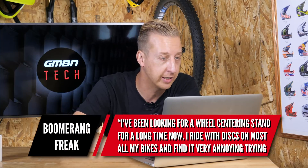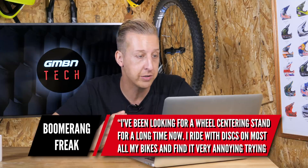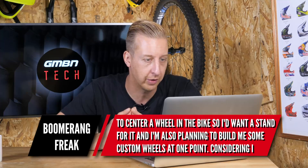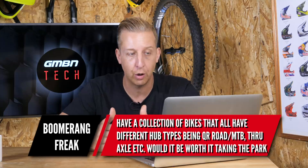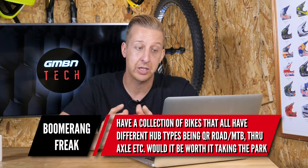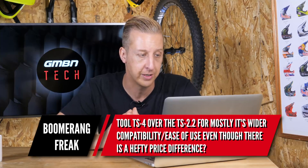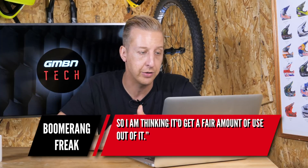First up is from Boomerang Freak. I've been looking for a wheel centering stand for a long time now. I ride with discs on most of my bikes and find it annoying to try and center a wheel on the bike, so I'd actually want a stand for it. I'm also planning on building some custom wheels at some point. Considering I have a collection of bikes that all have different hub types — being QR, road, mountain bike through axle, et cetera — would it be worth taking into consideration a Park Tool TS4 over the TS2.2 for its wider compatibility, even though there's a hefty price difference? I'm quite a heavy guy and do ride around on far from perfect wheels, which I want to change, so I'm thinking about getting a fair amount of use out of it.